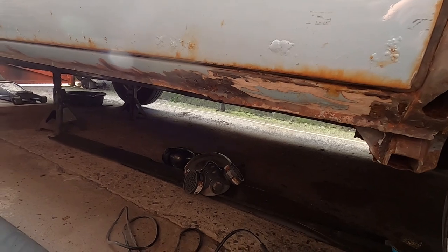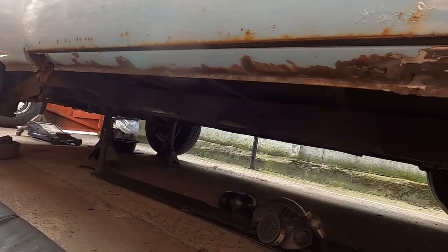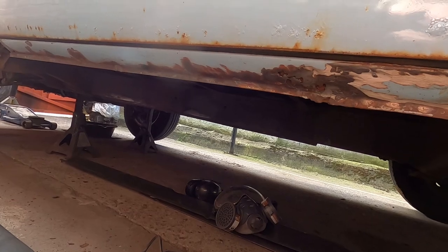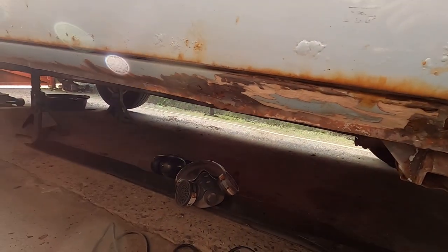Luckily it hasn't traveled too far — it is just the sill. I'll bring you back in when I've got a bit more progress. It's a bit of a vlog more than a how-to as I'm learning as I go. It really doesn't need the whole sill — it's actually really good. It's only where the mud's got behind it at each end, so we'll get it sorted.